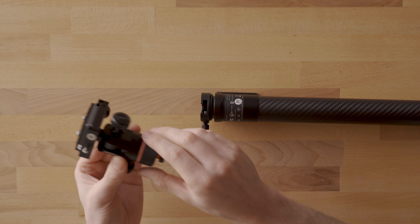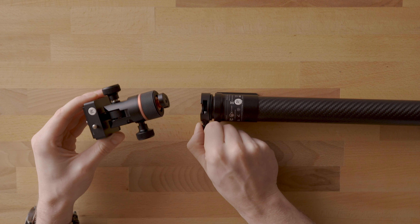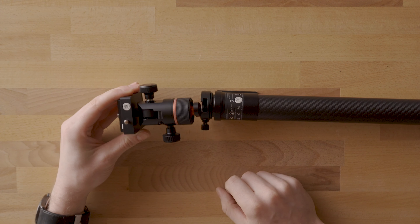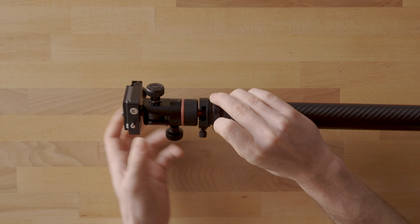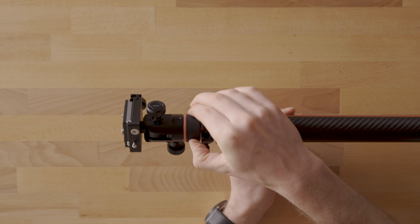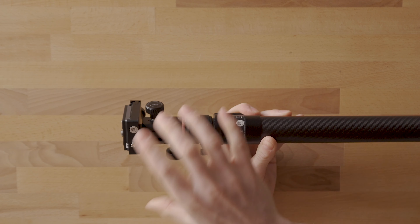Next, add on the pan tilt head. Make sure the notch is on the same side as the little knob on top, and that it's in the unlocked position — turned to the left. Slide the head in, then turn it back to the right to lock it into place. You'll notice a little bit of play, and sliding the collar down and locking it is what keeps it solid.